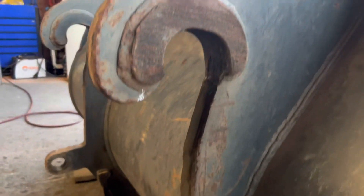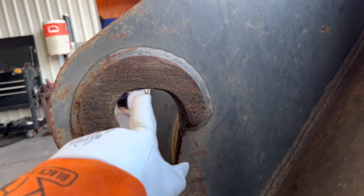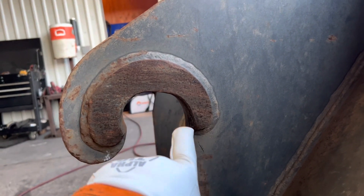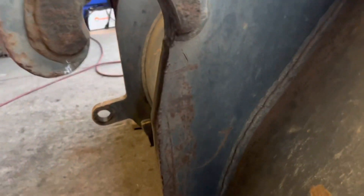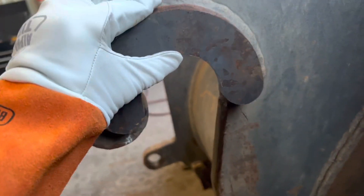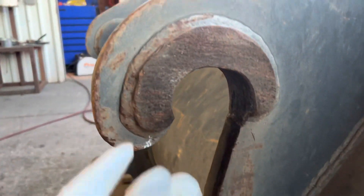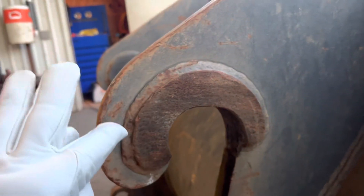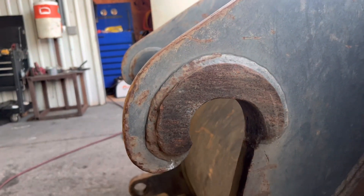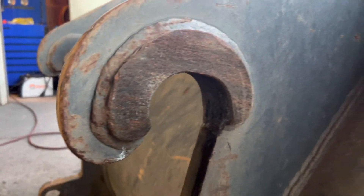Alright guys, today we got these wear plates. The bucket was bouncing back and forth so we got to replace them. Got some nice little cutouts. Today I'm going to be using the air gouge — I'm just going to blow out all this weld, clean it up. I got my lines marked so I know exactly where to weld these things.